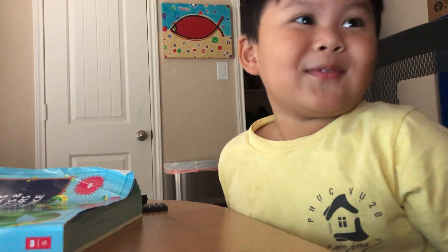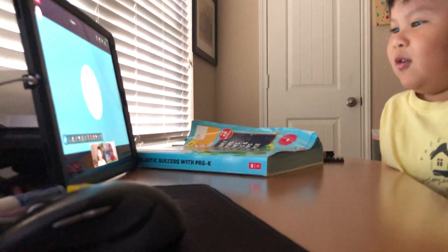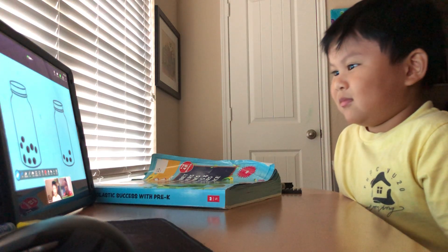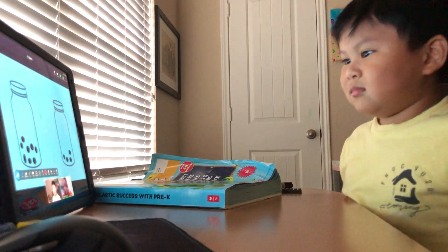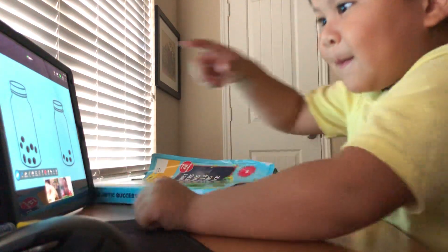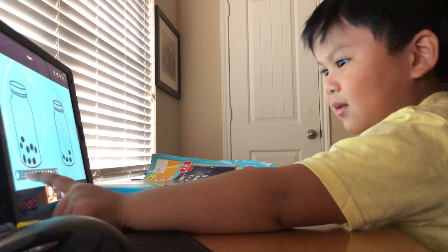What shape is that? Triangle. Rectangle. Oval. Square. Circle. You know, you could just go to kindergarten — you're too smart for me! Do you see my jars? Which jar has more? Circle it for me. Good job! And which jar has less? This one on the back. Yes, yes, yes!